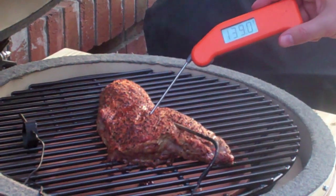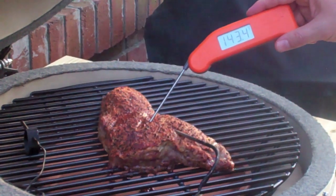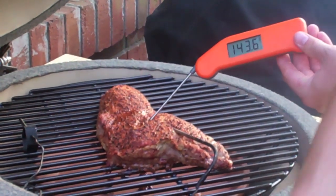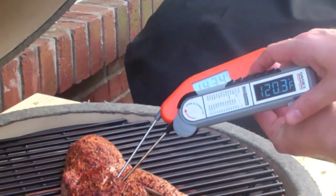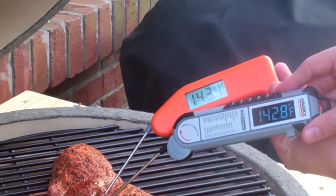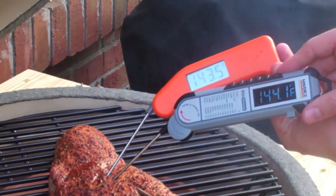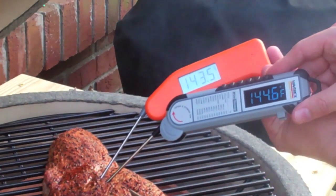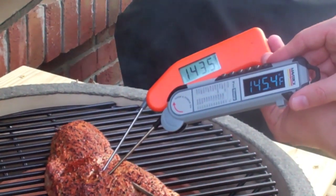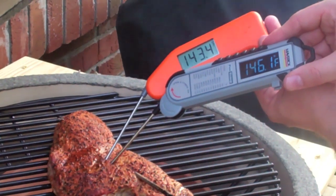Now comparing that to the Thermapen going in the same spot - that's reading about 143. To get a proper comparison I'm getting them in the exact same spot. Those are almost dead on now: the Maverick is 144.5 and the Thermapen is 143.5, so about a one to one-and-a-half degree difference - and they both read really quickly.